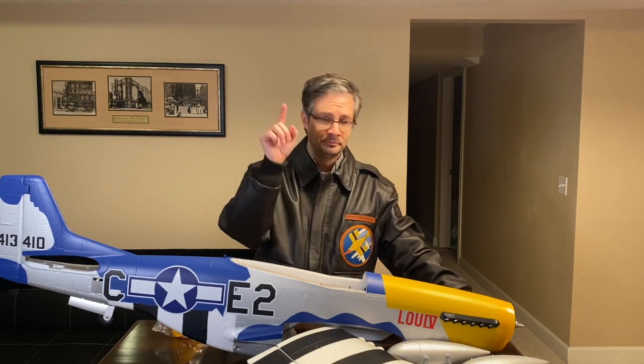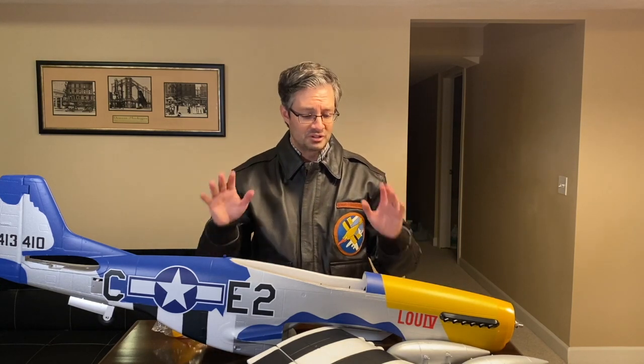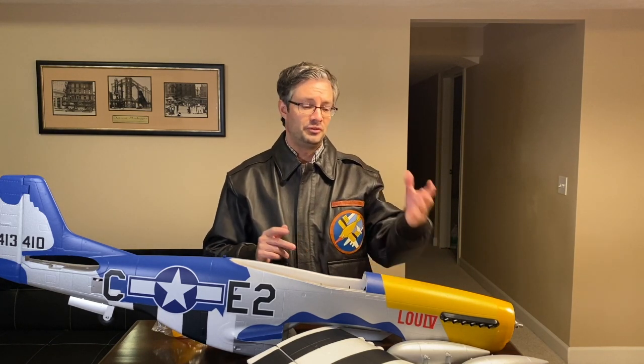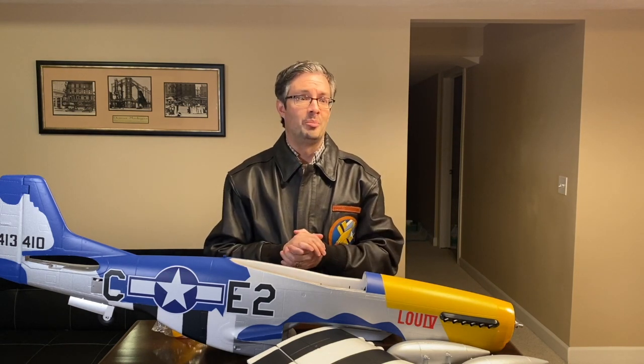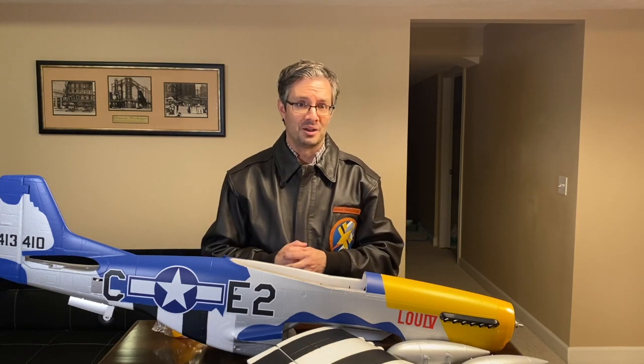If you guys have any questions, please by all means subscribe and leave your comments below — I'll be more than happy to help out. I've been studying this airplane pretty much on and off for the last year as I worked on my 1.2 meter P-51, and now working on the 1.5 meter. I am more than happy to help out as much as anyone needs when it comes to P-51s and the E-Flight models.